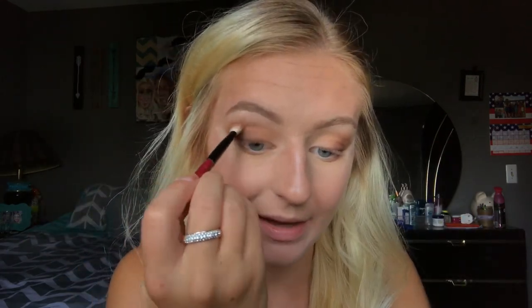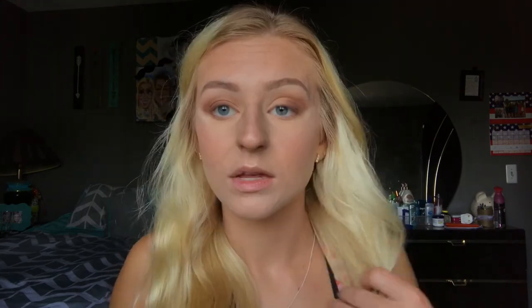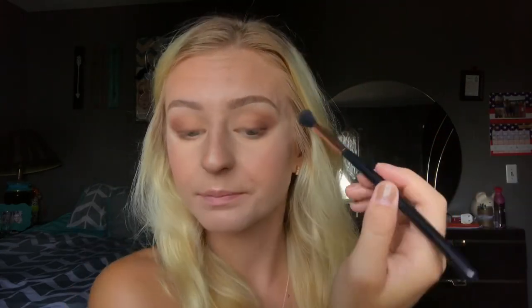I went ahead and applied a little bit of powder underneath, just a little bit in case I get some fallout and it gets a little messy. As you can tell I'm leaving the inner corner pretty bare — I'm not going to put any shadow there, because I want this look to be all matte.